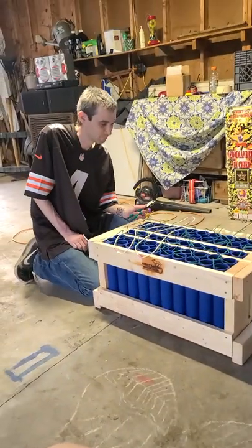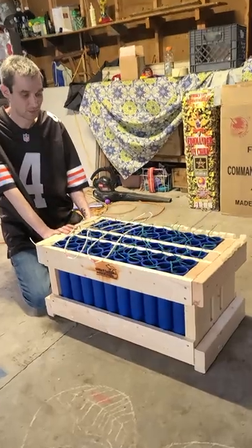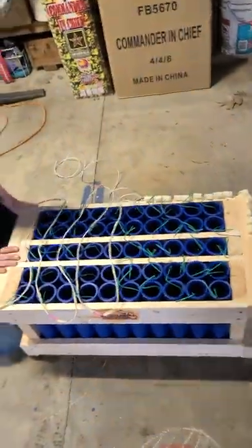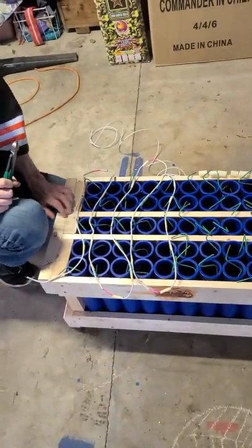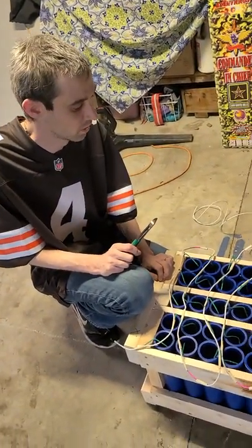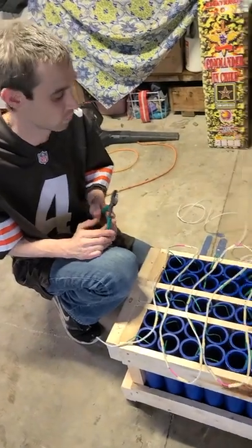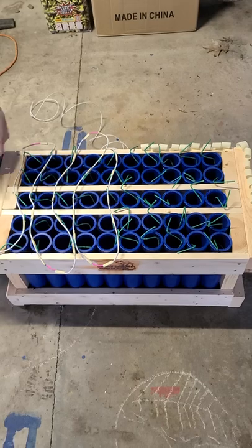Today I'm going to show you how I string up a mortar rack so that we can choreograph fireworks to music. The goal is to synchronize this to the chorus of my grand finale song. The chorus is about 20 seconds long — we'll pretend it's 'Rolling' by Limp Bizkit because that has a 20-second chorus.